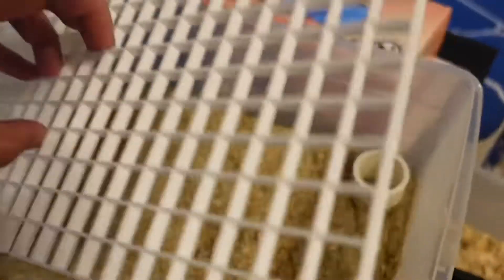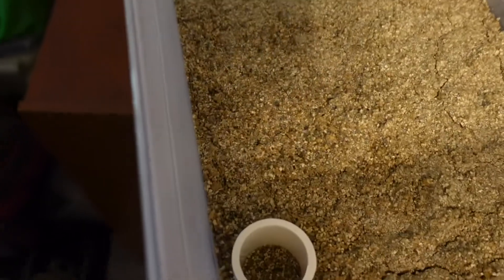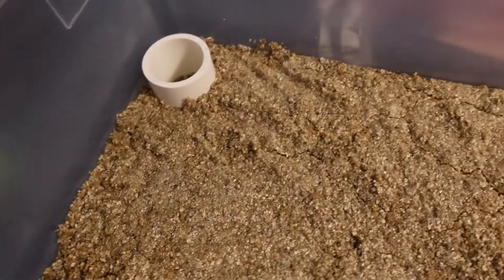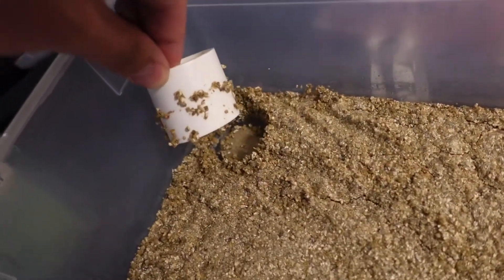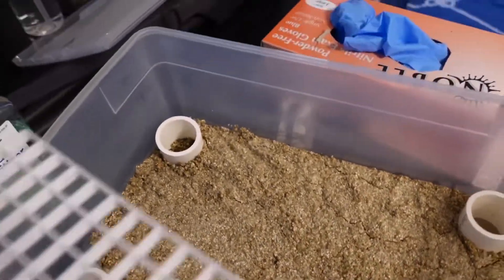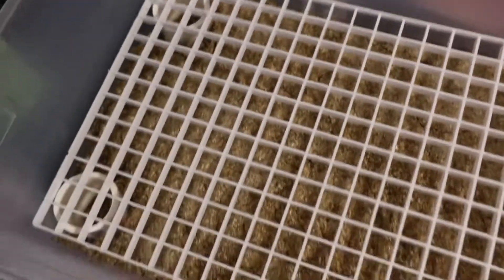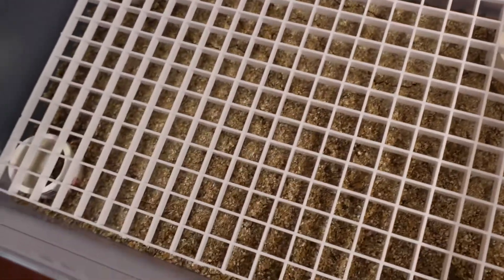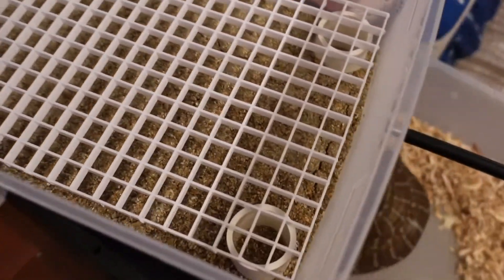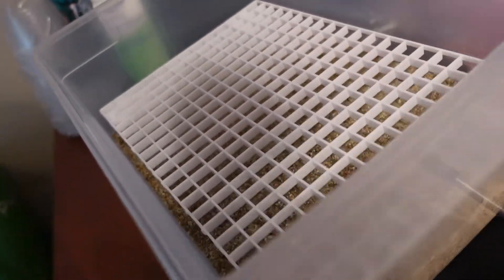I'll show you my egg box setup — I'm going to pull these eggs. Very simple setup. I just have damp vermiculite. I cut PVC legs, just about an inch to inch and a half for the 15-quart container, and then a light diffuser cut to size. So you don't have to worry so much about your water-to-vermiculite ratio. This makes things a little easier. This is what I'll be using to incubate these guys.